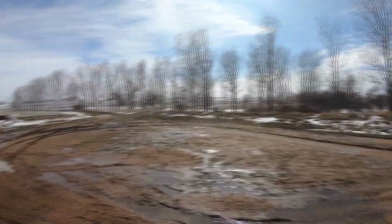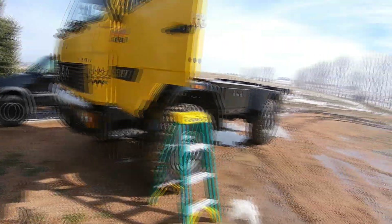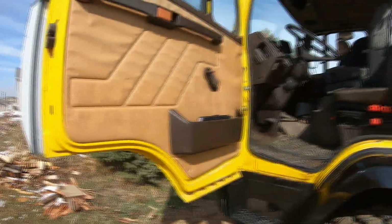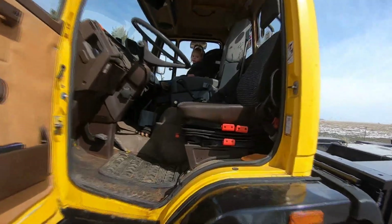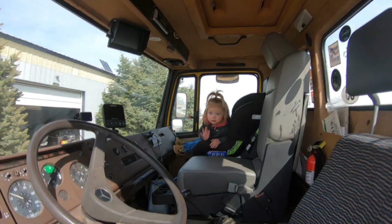Hello, it's Bill of Colorado 4x4 Van. Out here at van headquarters today — we just had a big spring storm with about five inches of snow and it was cold, in the teens, which is nice for the first day of spring. I thought I'd give you an update. I've got my co-pilot with me here — there's Sam, say hi, here in the video.